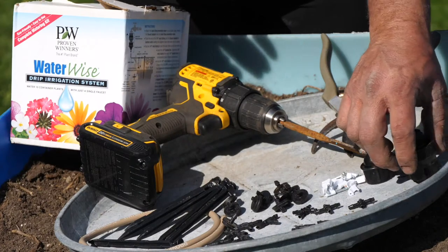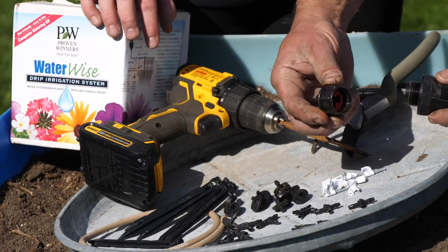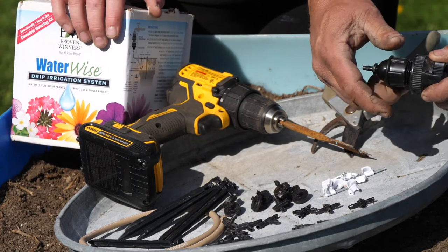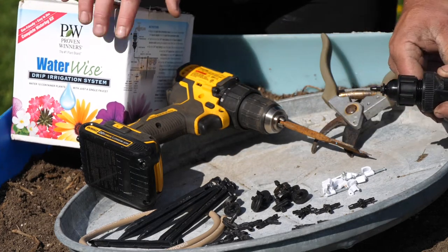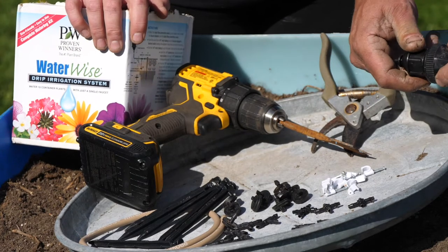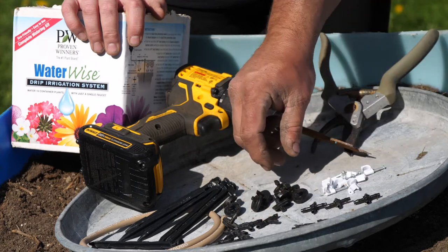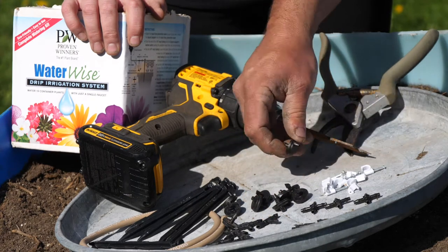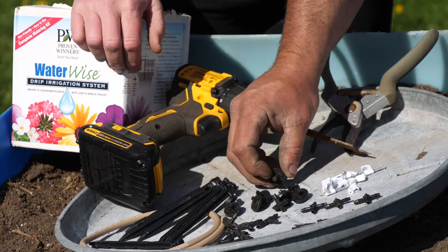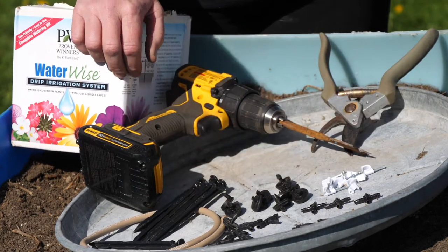The first step is to take an inventory of your parts. We have the adapter that goes to your hose — you can see it has a built-in filter on it. Then there's this adapter end right here that will get your drip line into that. We can tighten that up now. You also have some four-way nozzles, some three-way nozzles, and this spray nozzle that goes down and into the soil itself.